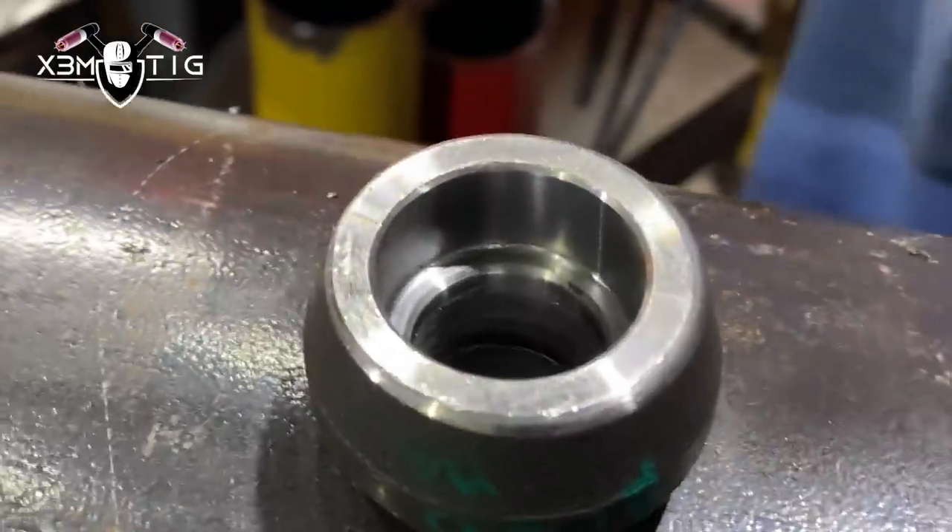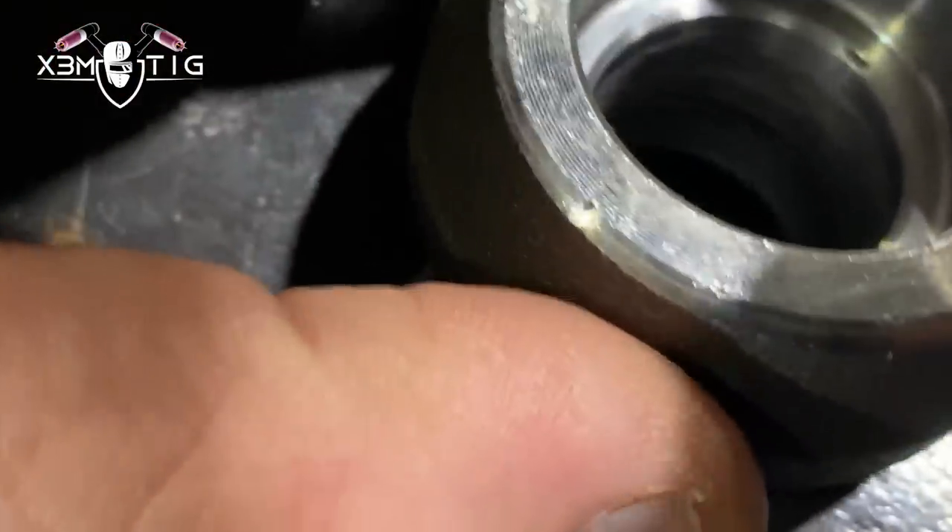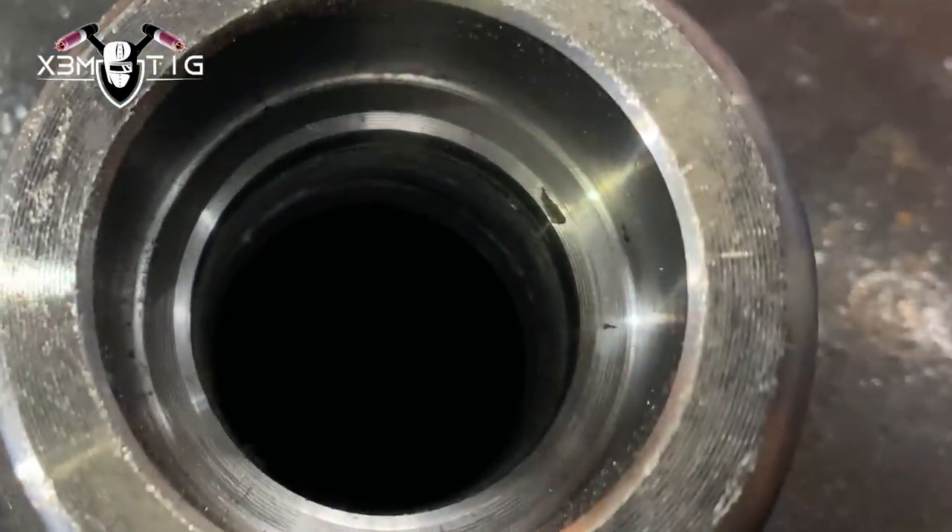Hello everyone and welcome to the Extreme Tick channel. For today's video I'm going to show you about extreme tungsten stick out — when to use it and how to use it.